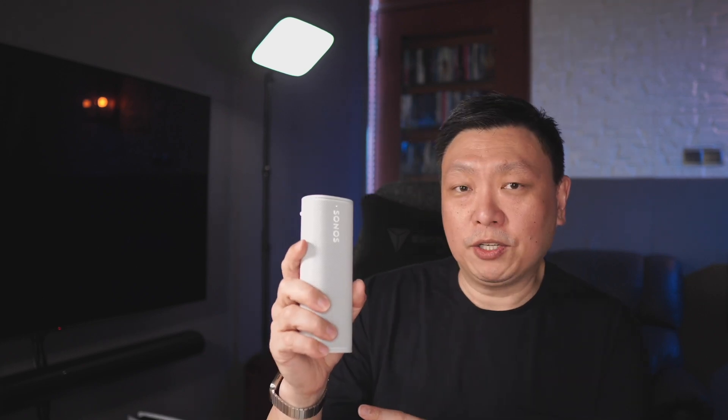Hey guys, if you are new to the Sonos Roam speaker, a very quick introduction: this is a Sonos Roam Bluetooth speaker. It also acts as a WiFi speaker. The bigger brother, the Sonos Move, is a little bit older, but this guy has a cool trick up its sleeve — handoff as well as acting as a Bluetooth gateway, which Sonos did not advertise. Stay tuned and let's dive into this today.